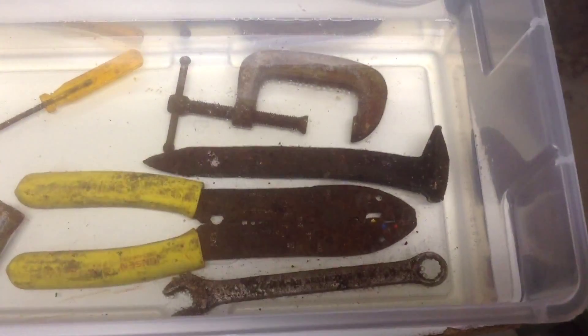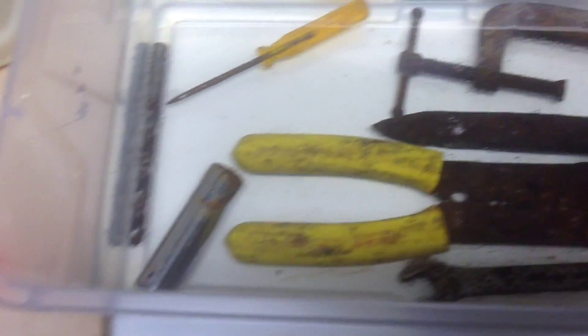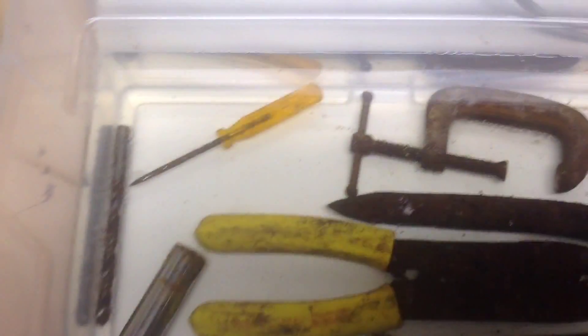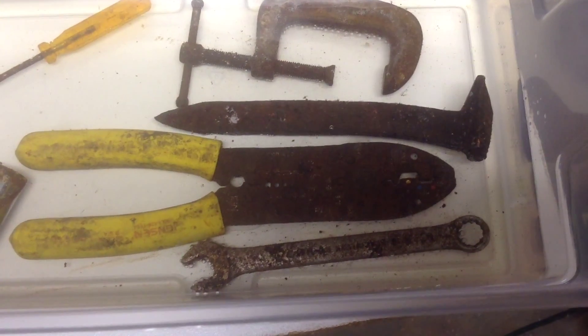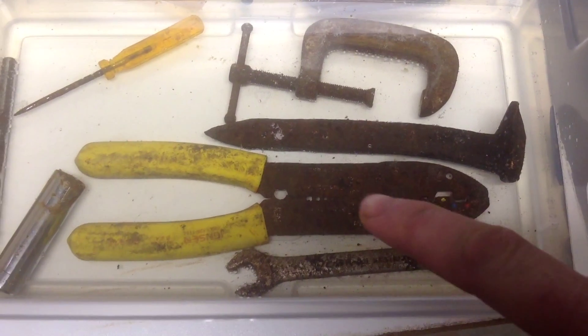Alright, I'll update you later. It's been about seven hours now. There's plenty of bubbles. Looks like there's more coming from these guys — more bubbles over here, not so much over there. There's tiny little bubbles coming up. The vinegar seems to have a slight yellow shade to it, but it's not really coming up on the camera. There's some rust showing up along here. It's making me hopeful that this might actually do something.